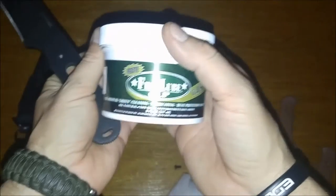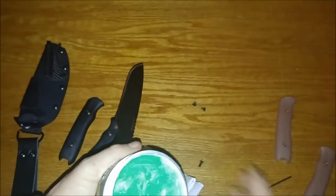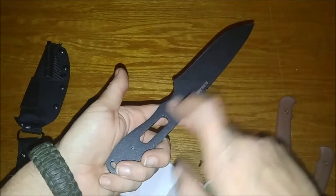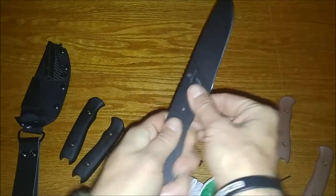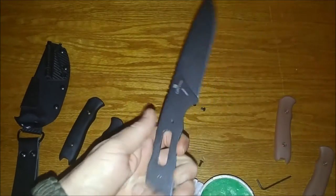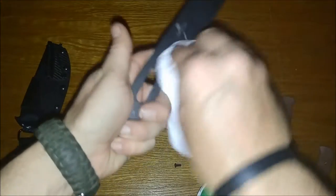Something I like to use is frog lube on all my blades to keep them from rusting. Take a dab of it — it's all natural, safe for food. Fantastic stuff. Just put a small coat and wipe that down.